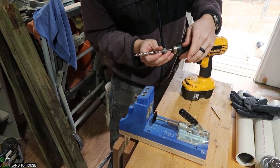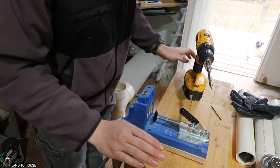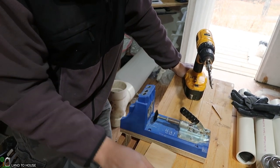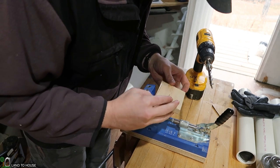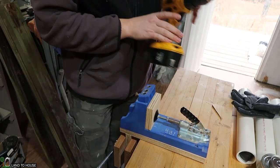If you've never used the Kreg pocket hole jig, it's pretty awesome. So the first project I'm stepping into here is just to hold up those boxes. I thought just a couple of pieces of plywood scrap ought to do it, so I'm going to use the pocket hole jig here to just make a couple of holes.